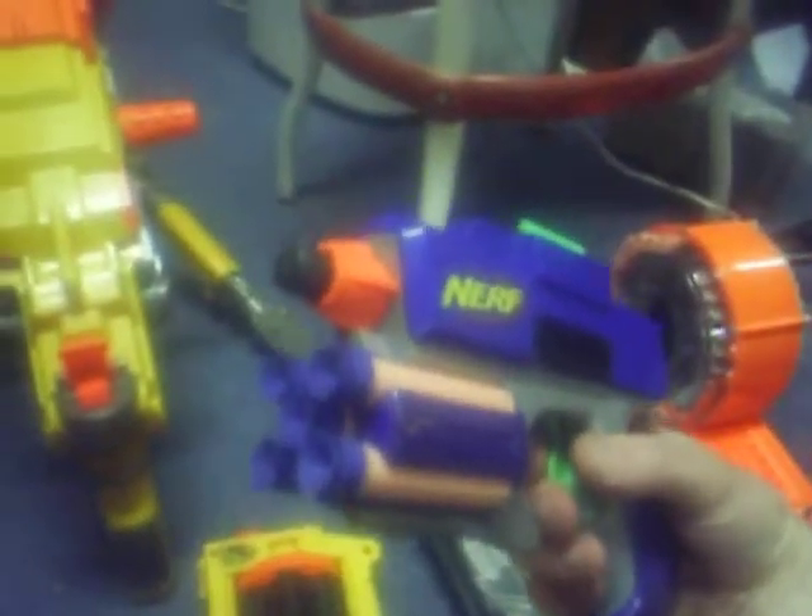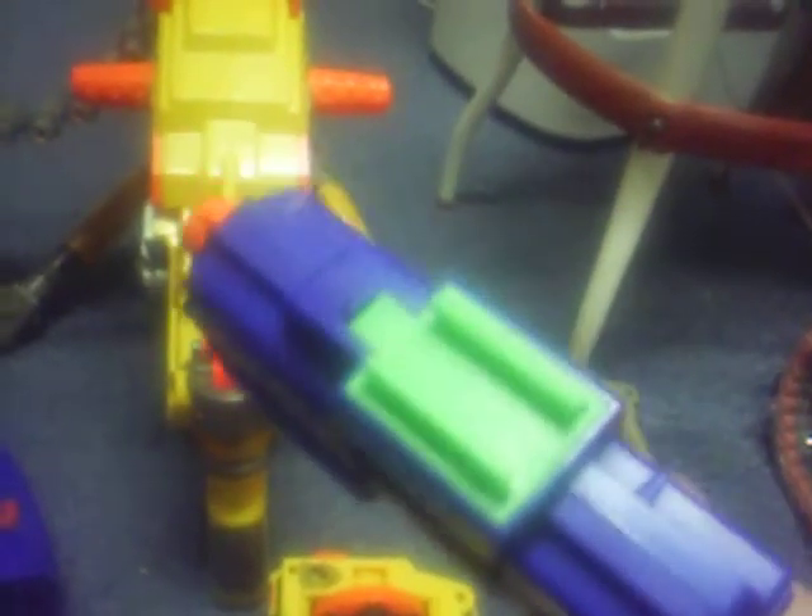All right, this gun — it's a Crossfire. I got this at the thrift store for 50 cents, and it might be the best 50 cents I've ever spent. It's completely unmodified and it seems to fire just fine.